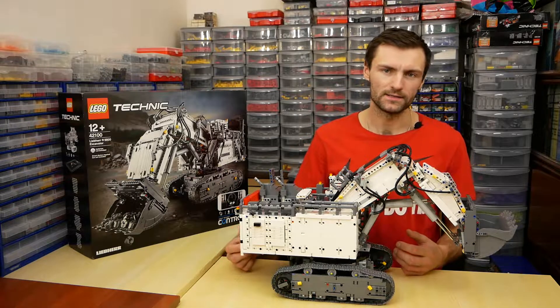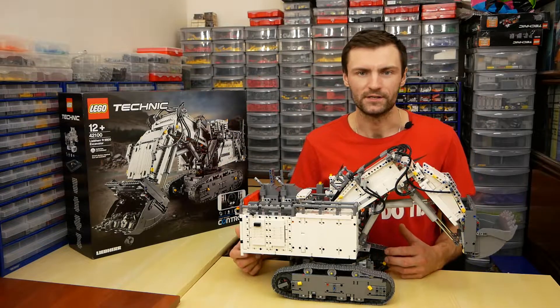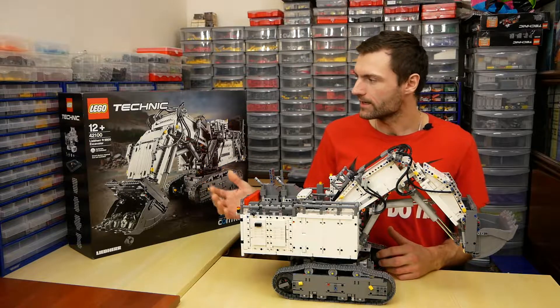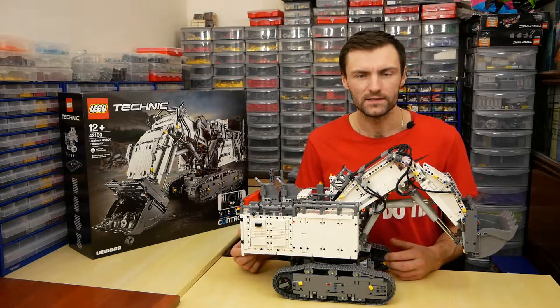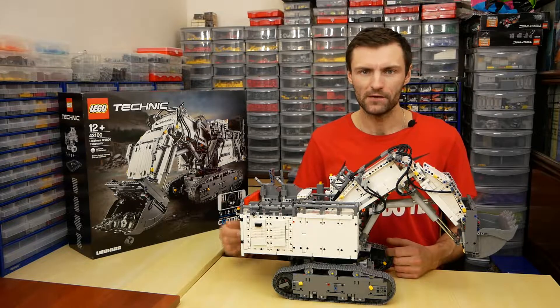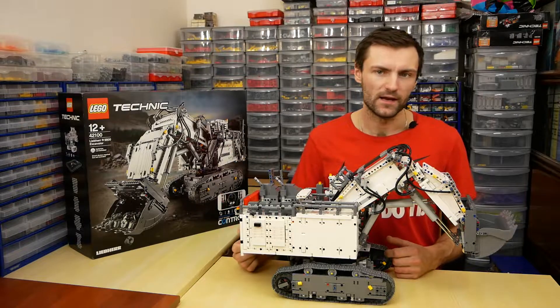It is the biggest and the most expensive set in the LEGO Technic series. On my table you can see a scaled copy of the Liebherr mining excavator. The box weighs more than 6 kilograms and it contains more than 4000 pieces, including 7 motors and 2 Control Plus hubs. To play with this big toy we need a smart device and 12 AA batteries.